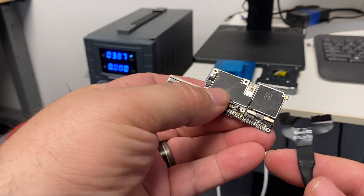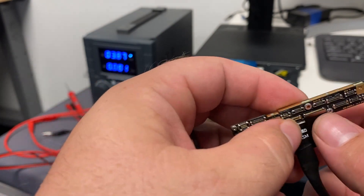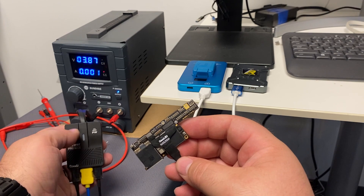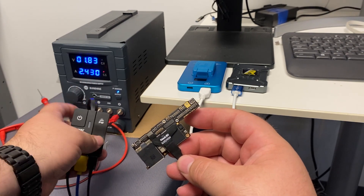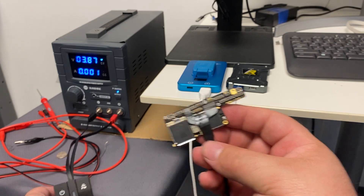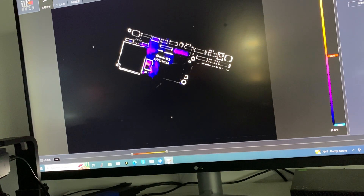Let's grab our power supply connector here. We'll connect up the battery and the port and put power to it, and immediately we get a heavy draw, which means that we definitely have a short. Under our thermal camera you can see it just starts to get hot from within. Let's see if we can isolate the short.